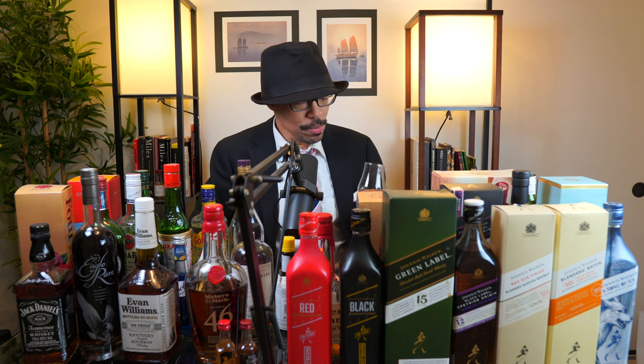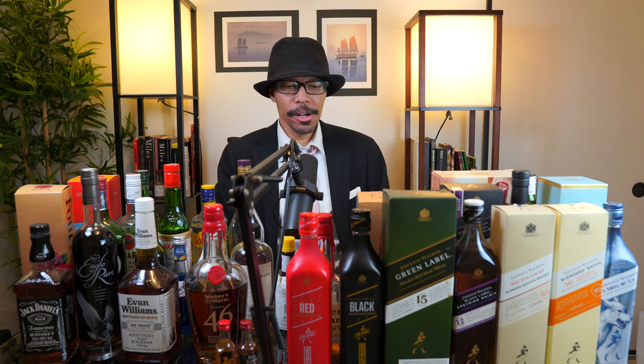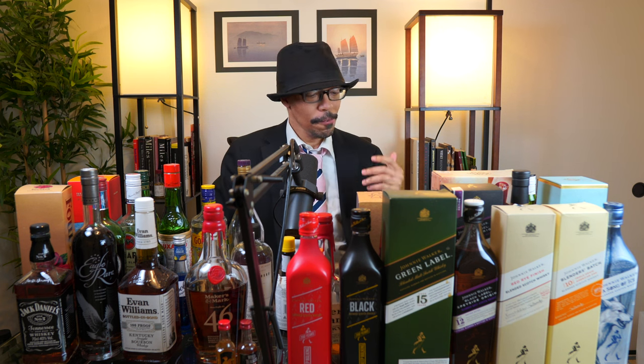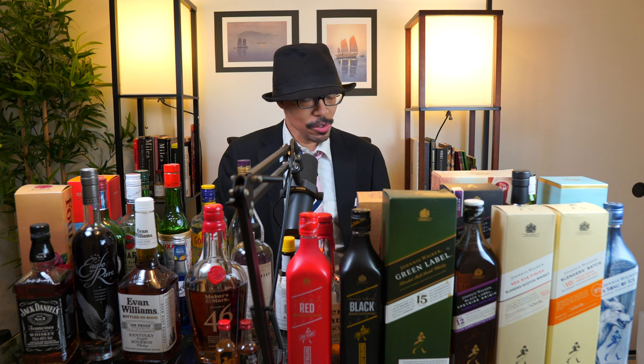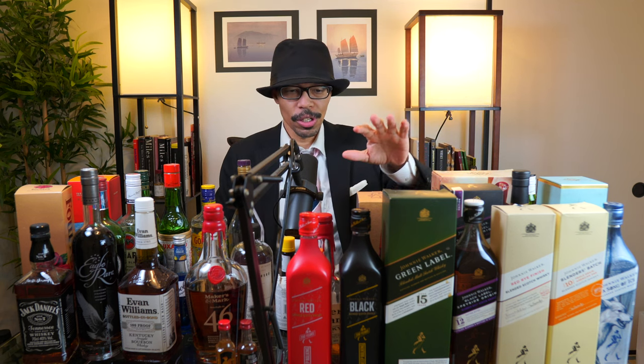Let me have a quick sip before we get started. I barely remember the price of any of these whiskeys, though I can tell you which ones were expensive, which were affordable, and which were so-so. Let's go ahead and start with the Scotches. We're going to start with a weak one.